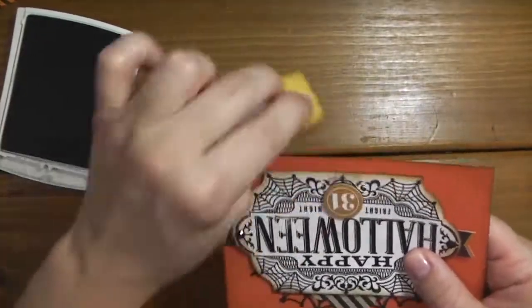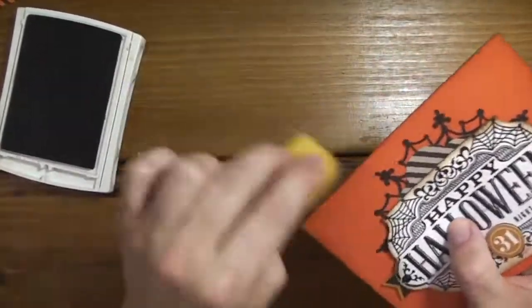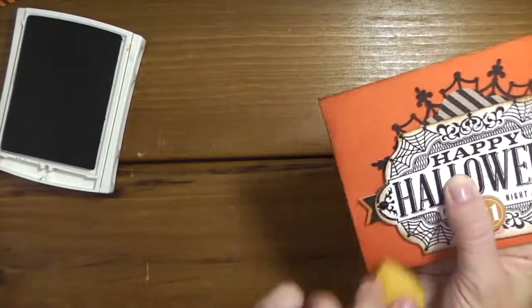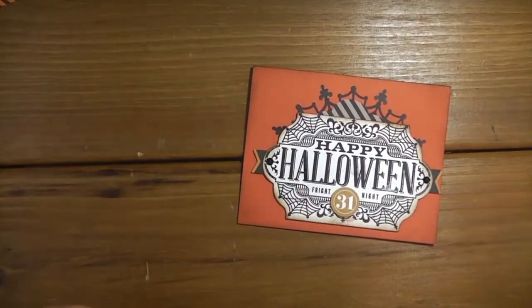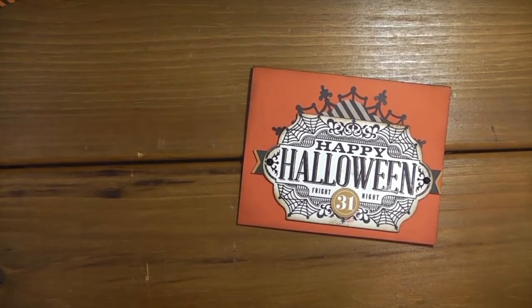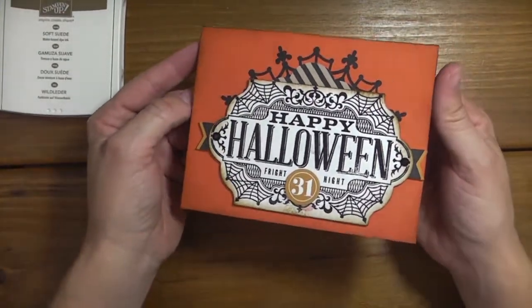There we go - I think that gives it a little bit more of a softer look than that harsh Tangelo Twist. There we go, now it's done! All right guys, have a wonderful day. Thank you so much, bye!